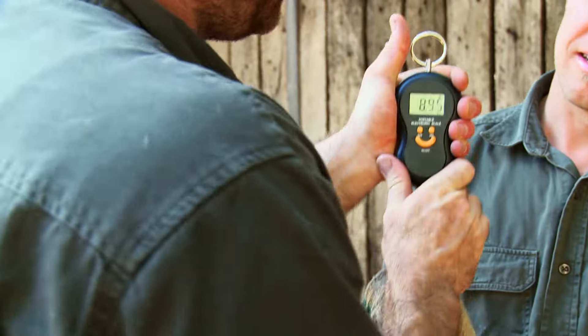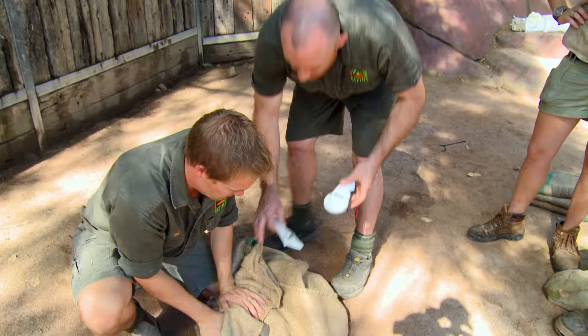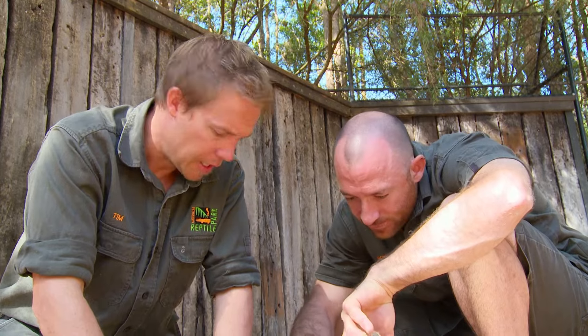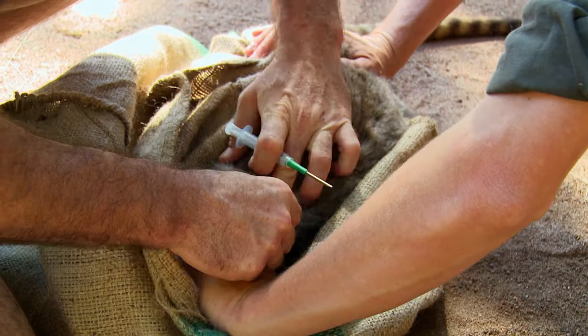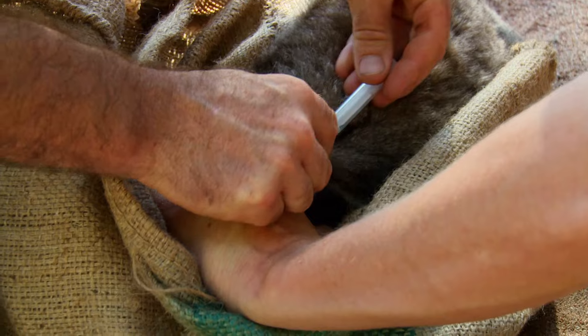All six wallabies have been caught and are sitting comfortably in their sacks. First we weigh them — 8.95. Then we scan for the microchip. The microchip is our way of identifying each individual animal, and that's really important because the population is managed genetically — we cannot have relatives breeding with each other. We can't find the chip on the big boy; we've got scarring on the tail and it's our biggest male. So the safest thing is to put another microchip in. It's completely painless, similar to what a vet would do for your dog or cat.